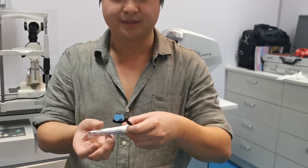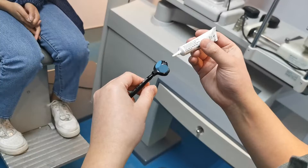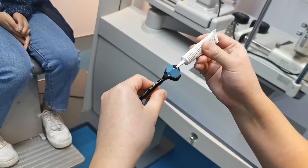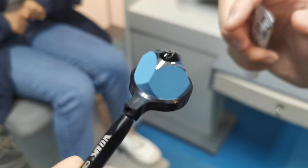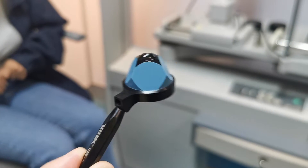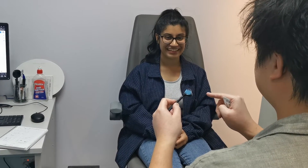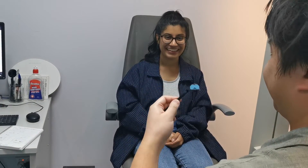Viscotears are important when using a flange gonioscopy lens, as it acts as a buffer between the patient's eye and the lens. Four-mirror gonioscopy doesn't require this, but I'll just show you here out of interest for correct application. You want a small blob of the viscotears in the concavity of the gondio lens. It's important to make sure there are no large bubbles in this blob, as this will obscure your view of the anterior angle. You may also consider using viscotears if it will help reassure the patient that the gel is touching the eye rather than the lens.